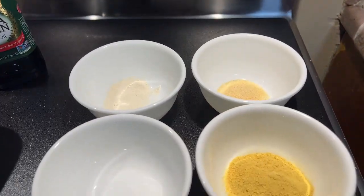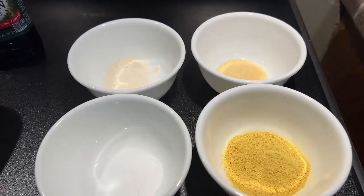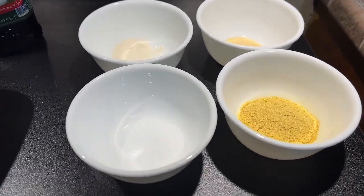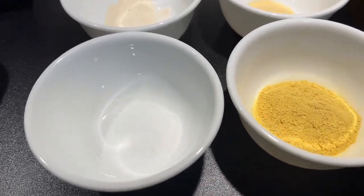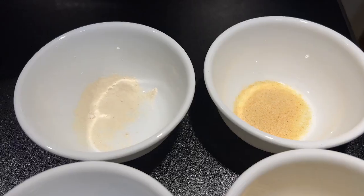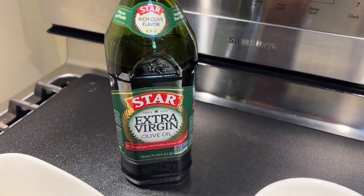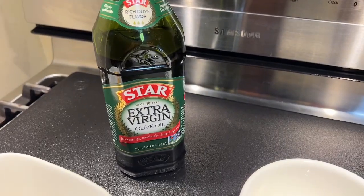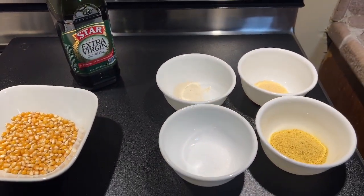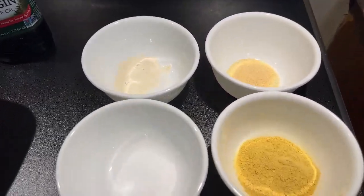Today I'm making our family's favorite popcorn recipe. What I love about this recipe is you don't have to use butter. We're going to use salt, nutritional yeast, garlic powder, onion powder, and I always make my popcorn with extra virgin olive oil. I'm telling you, it is addicting — and it is healthy for you.